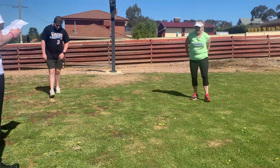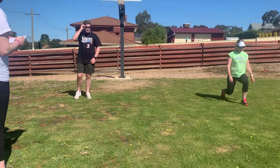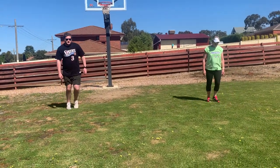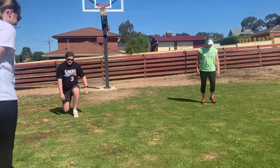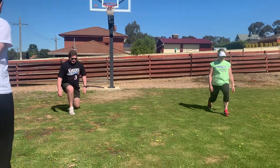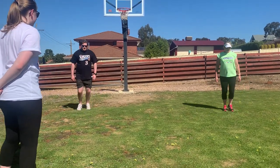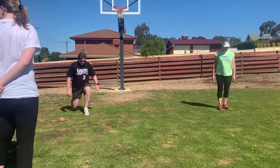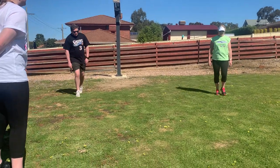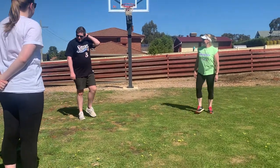Now we've got standing lunges. Ready, set, go! That's all for the fitness circuit — feedback and flexibility and legs. That was good.